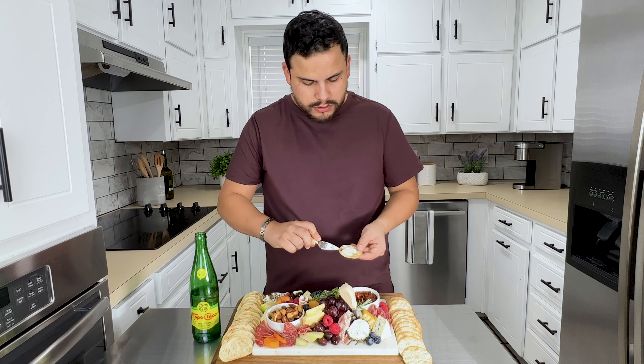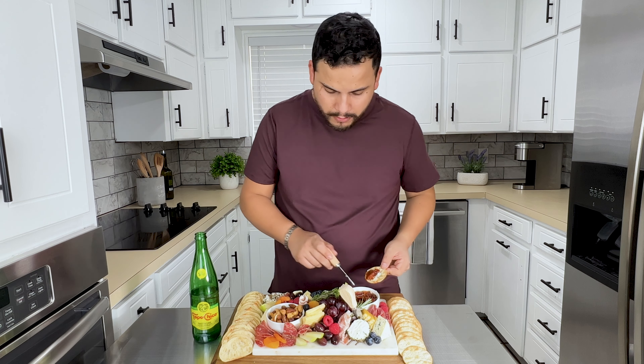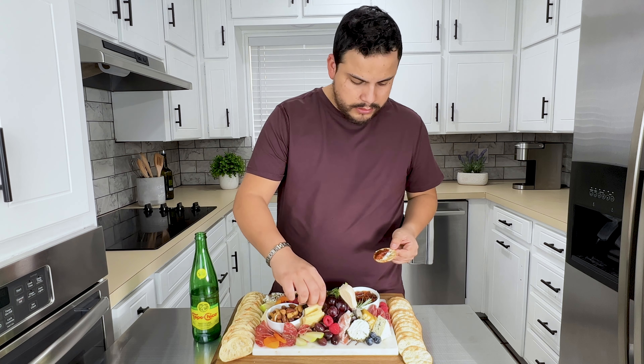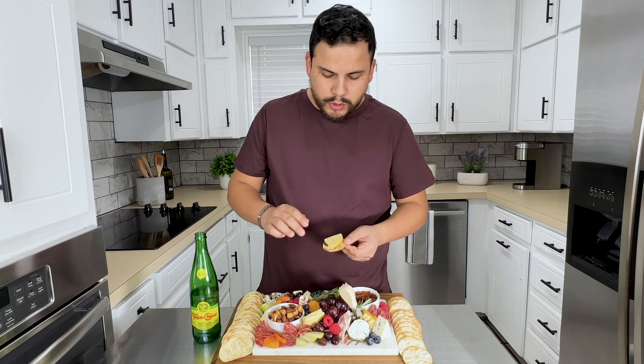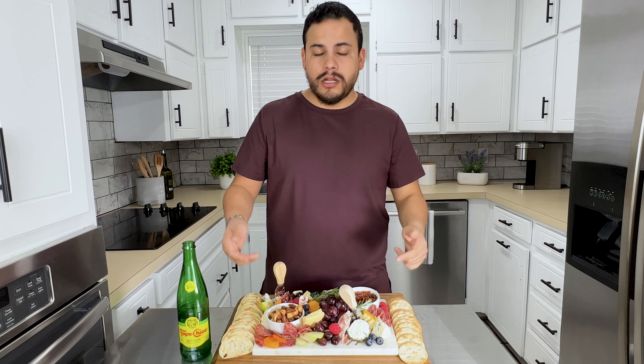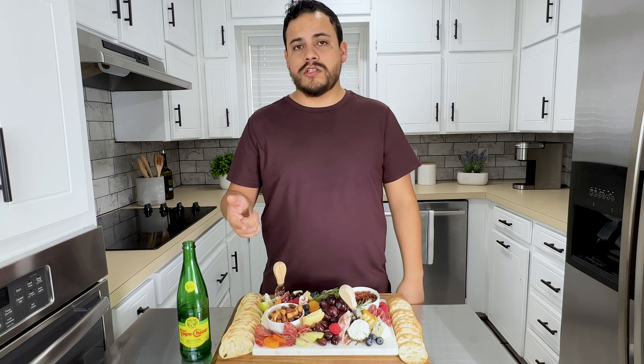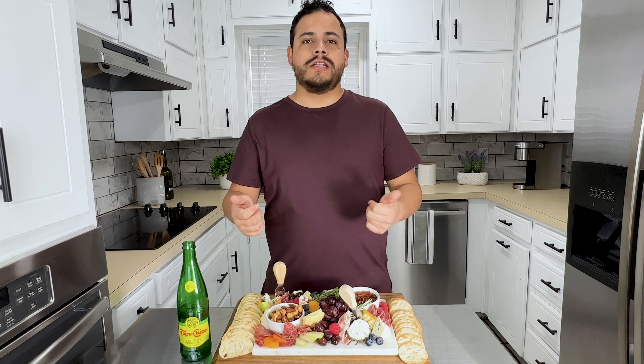Let's grab some goat cheese, some smoked tomato bruschetta, and we got some smoked gouda. I just made this for a family gathering — I love every time I bring a charcuterie board. Super simple ingredients, you can find them at Target. And now let's enjoy the game.